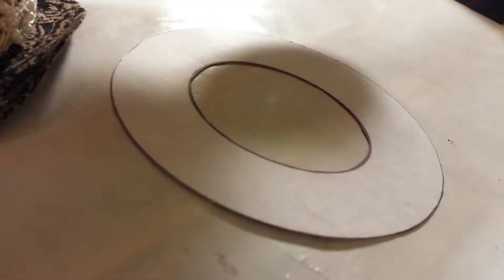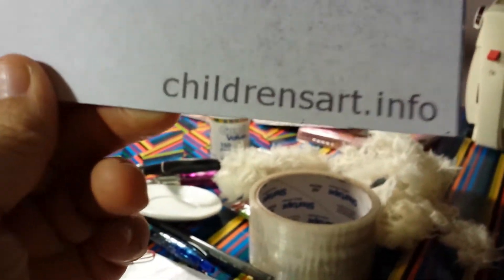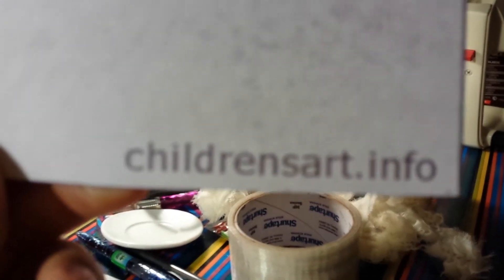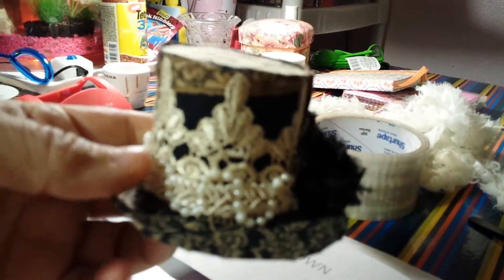Here are the templates I used to cut it all out. If you want, that's where I got the template from — I just googled it and came up with this one, and I liked it. I just thought it was pretty cool.